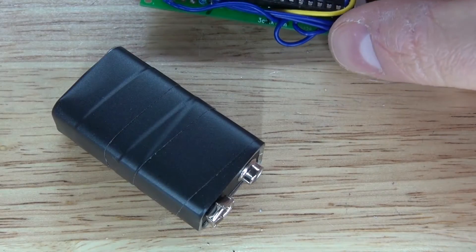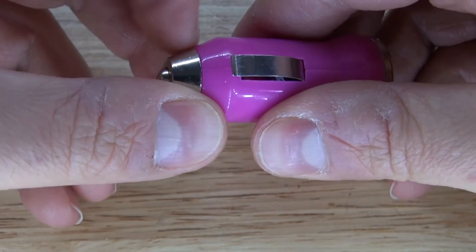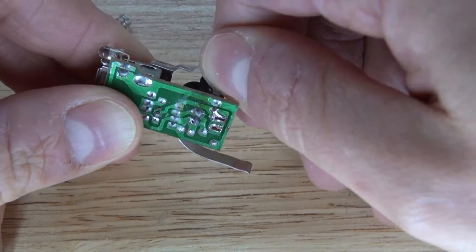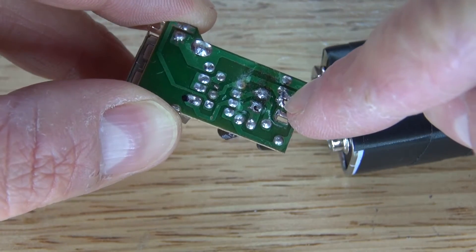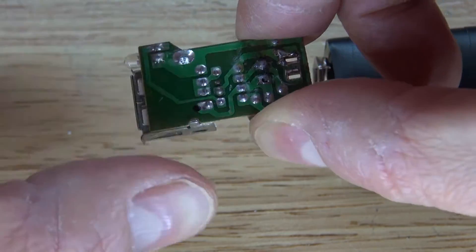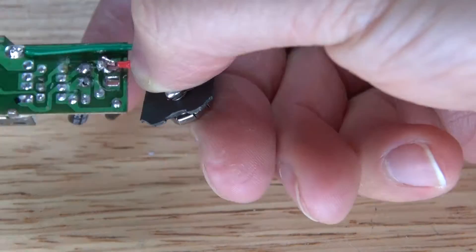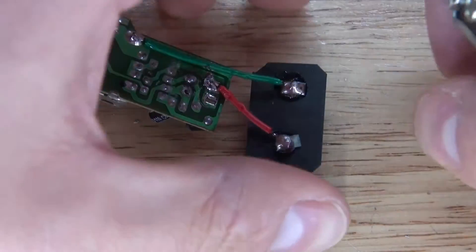Now let's power the circuit using the car phone charger. Open it up and modify it by removing the unneeded part, then connect the battery's negative and positive terminals to the appropriate points on the charger circuit. The output shares a common ground, and the 5-volt output point will power the Arduino. Solder wires from the charger circuit to the 9-volt battery holder — negative to negative, positive to positive. Connect the battery and confirm the LED lights up, meaning it works.